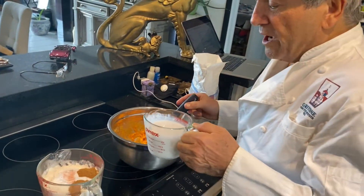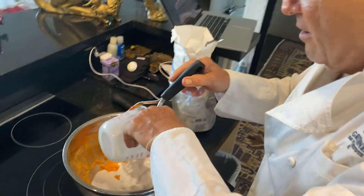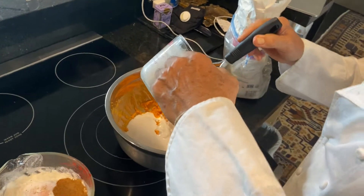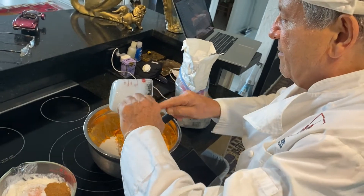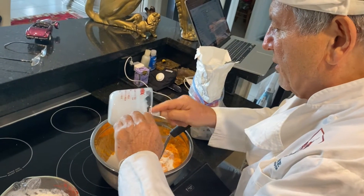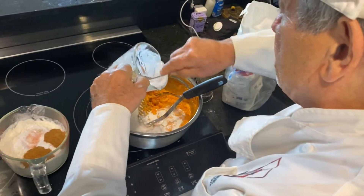Now we're going to pour in the coconut buttermilk, which is basically whole coconut milk. It's a little thick and it's got the cream. Let me get a spoon to get this out. You're supposed to put it in the fridge, which we did, and it's not completely melted. Then you put apple cider vinegar in, which makes it curdle.